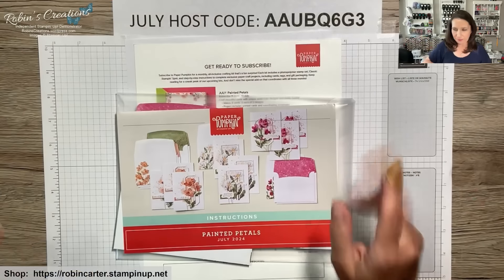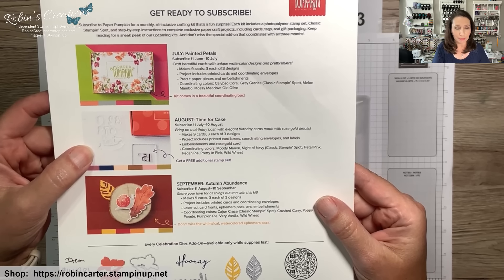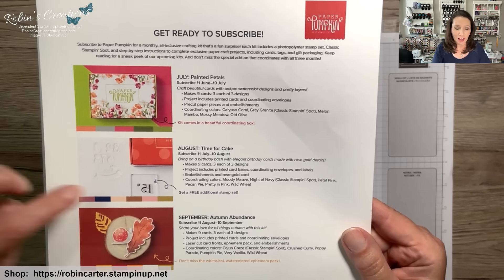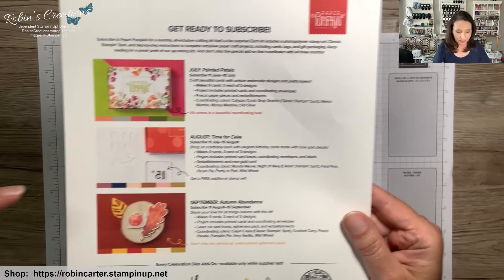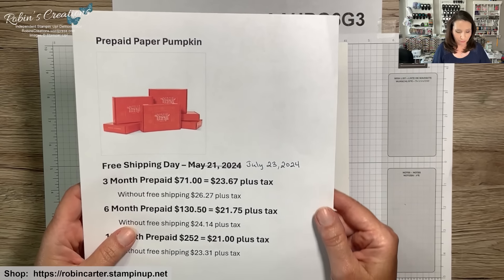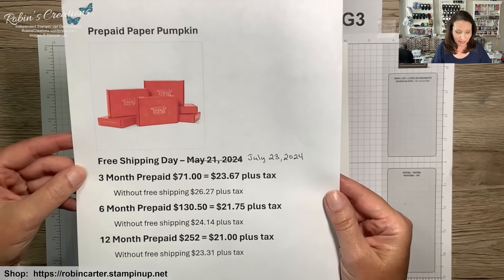Don't forget the August 2024 Paper Pumpkin subscription period — the kit is called Time for Cake. On my blog, robin's creations dot wordpress.com, I have an extra picture hinting at what this kit will be like. There's also a free additional stamp set. Now, for free shipping day on Tuesday July 23rd, 2024, it's only applicable when your total is $75 or more, which also earns you a $5 Bonus Days coupon.